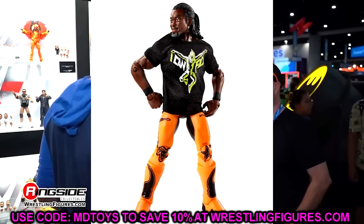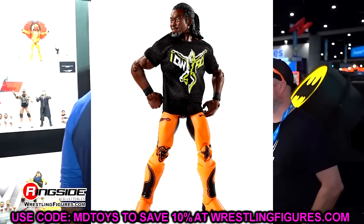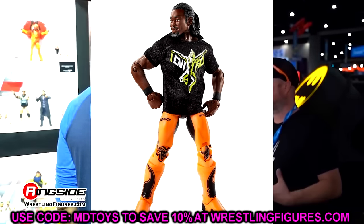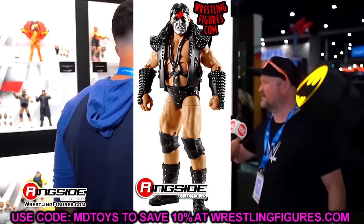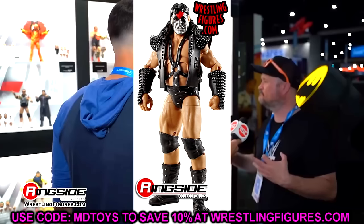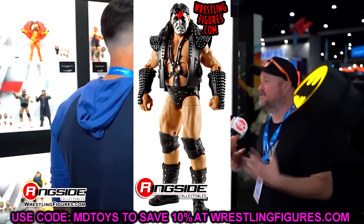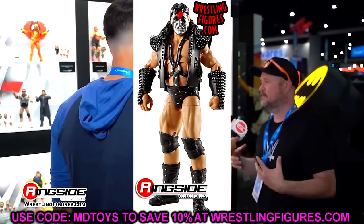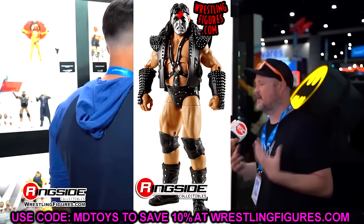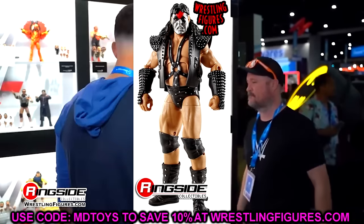It's just a really unique Kofi Kingston figure that represented him well at this time. Elite 28, I went with Crush. Elite 28 is actually a really terrible wave — not good at all. Even the John Cena in this wave is very bad, probably my least favorite Cena ever. But this Crush figure is very good. I think the arms are too skinny, but everything else is pretty much money — I love everything about it. It's a very good representation. Elite 29 is CM Punk. I love the hoodie, I love the gear — it's a really good CM Punk. This is the last Elite before he left the company, but again, it stands the test of time.